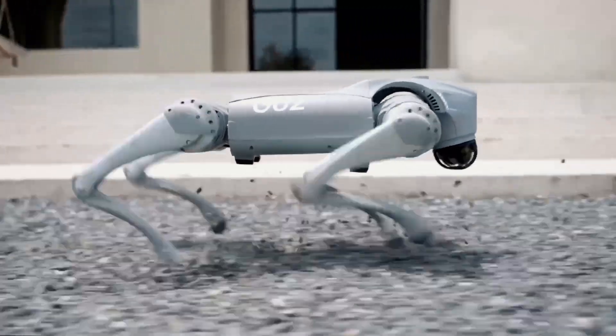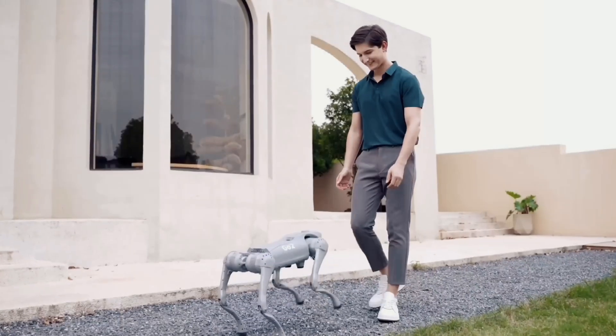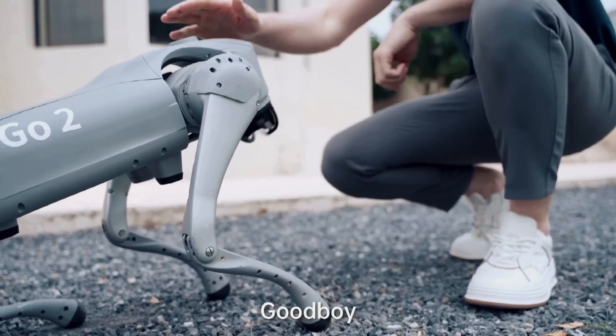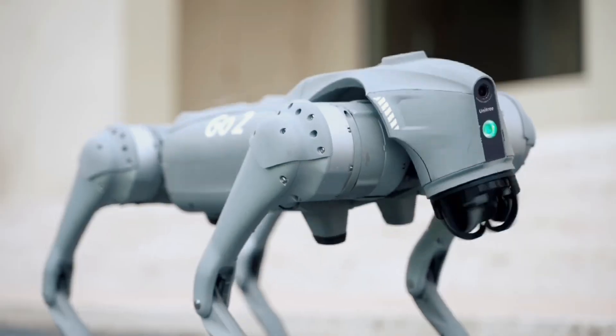Chinese company Unitree Robotics has revealed its new robust four-legged robodog called the Unitree Go 2. This robot is a successor to Unitree's previous robodog, the Go 1.